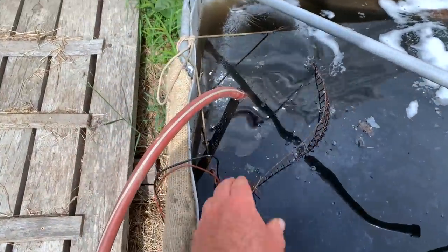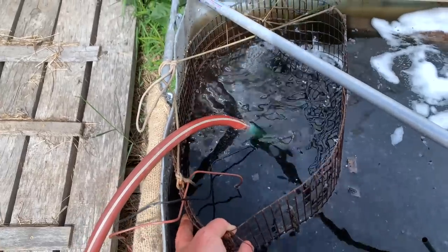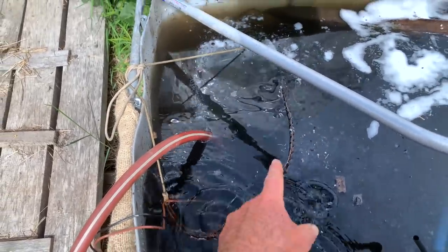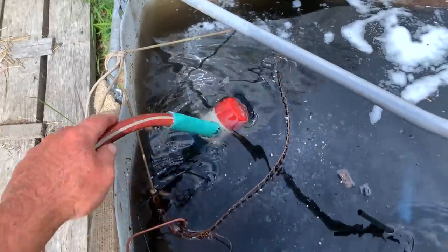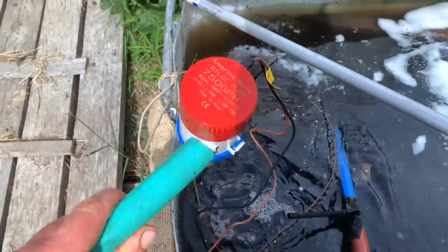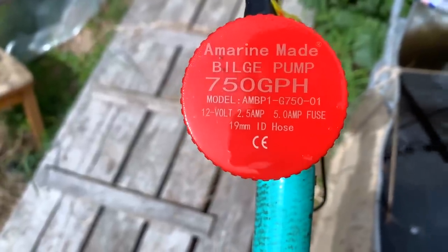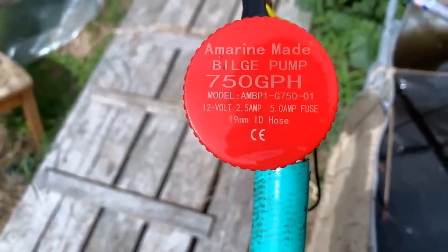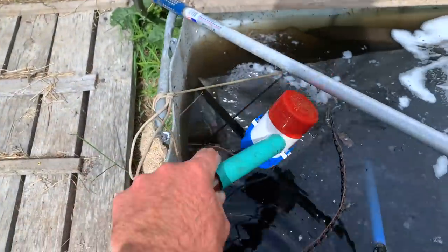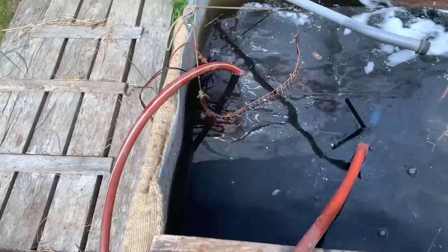Basically what I've got is a basket off to the side — repurposed from another compost tea experiment. It's a mesh that acts as a basic pre-filter to keep material from coming into the pump, although it doesn't matter all that much. And what I've got is a really simple bilge pump — very inexpensive, I think I got this for about $14 or $15, rated at 750 gallons per hour. Probably could have been a little bit smaller.